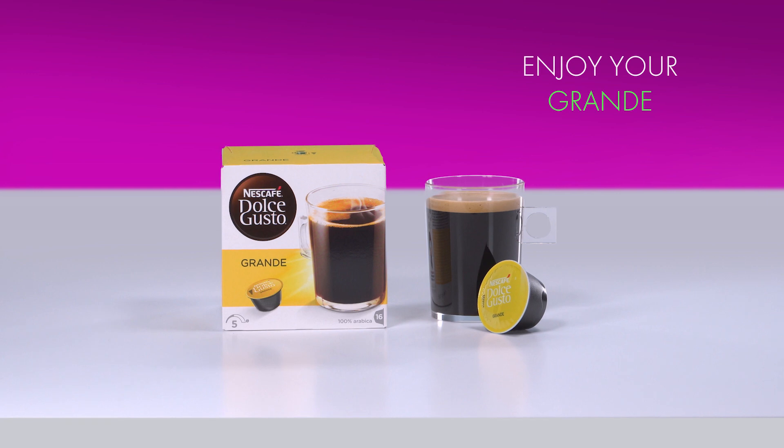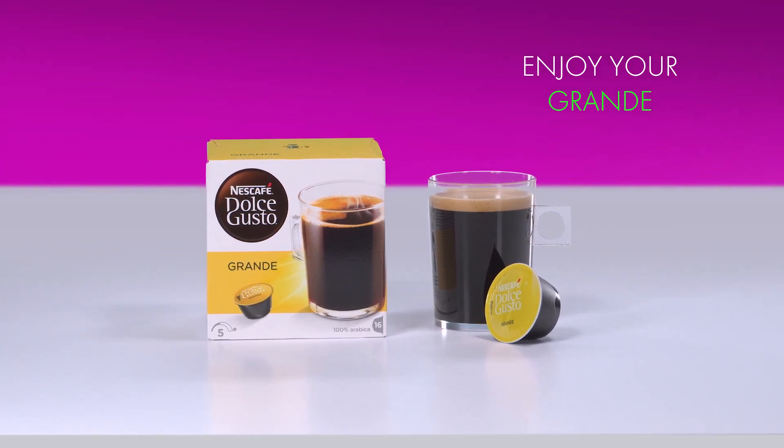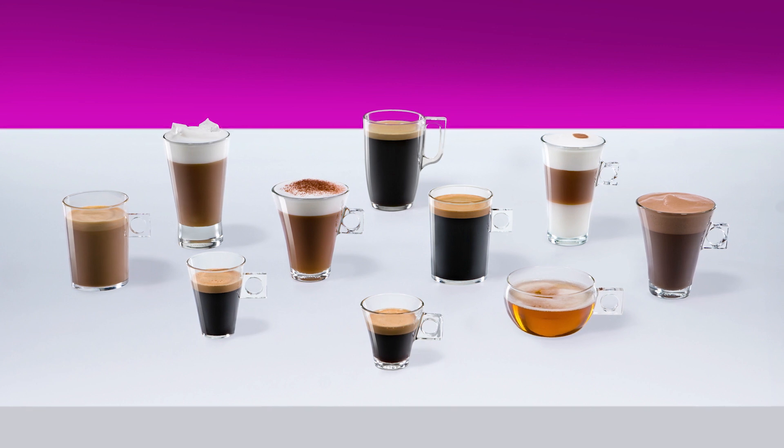And that's it! Enjoy your generous and round grande. With Nescafe Dolce Gusto, you can enjoy a wide range of delicious coffees, teas and hot chocolates.